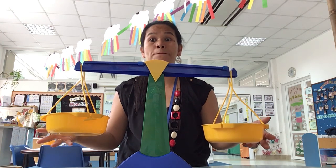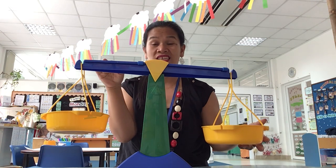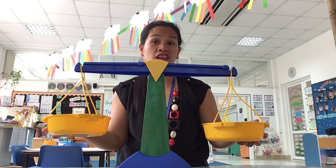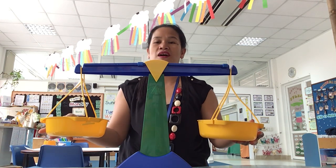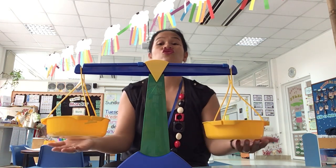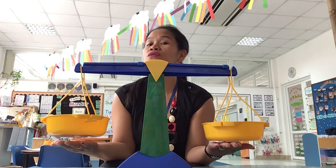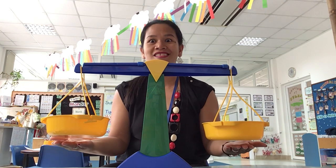It's called balance. That means they're the same weight — not heavy, not light. It's the same. So, we are going to show you — Ms. Julie is going to show you how to make your own weighing scale.